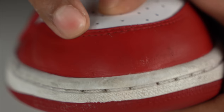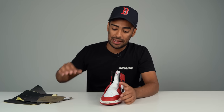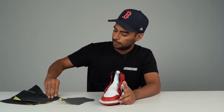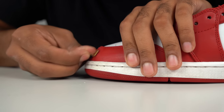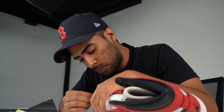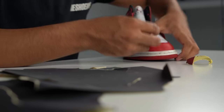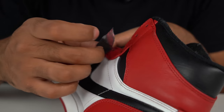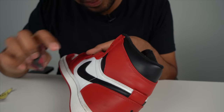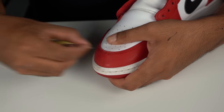The next step we're going to focus on is some prep work. On the leather there are a lot of deep scratches, specifically in certain areas all around. We need to smooth those out before we can paint using sandpaper. We'll start off using 600 grit and then work our way up to 1500. All done with the sandpaper method — we got those areas super smooth.